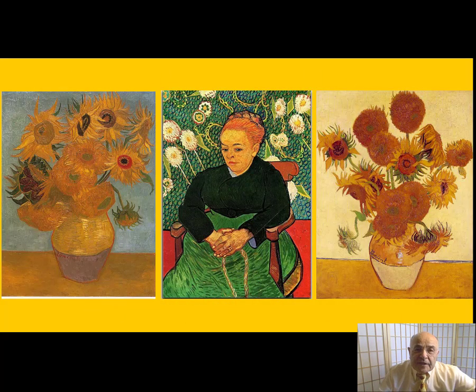And the triptych would have looked something like this — this is my reconstruction of it. But why? What is the link between the woman rocking the cradle and Vincent's sunflowers?